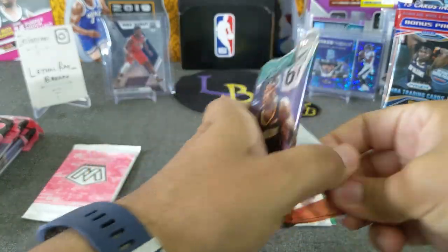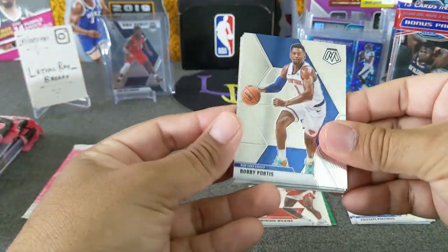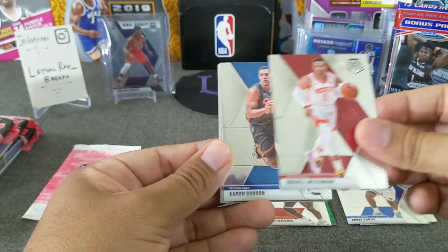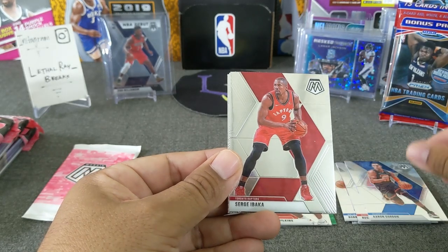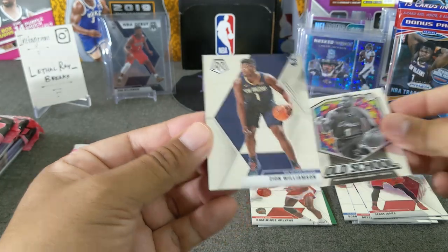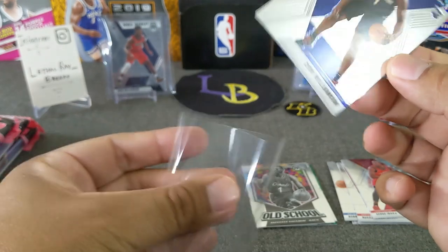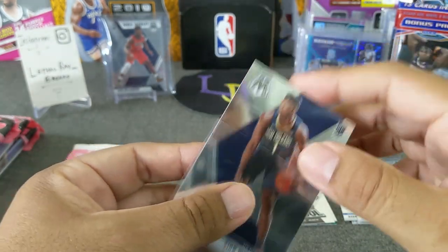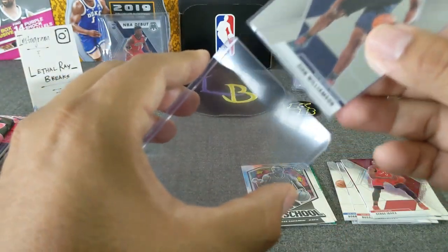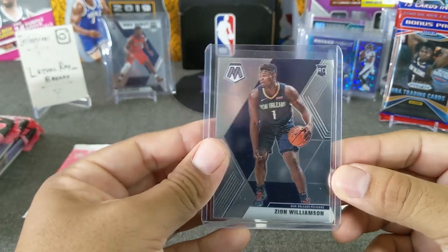Pack number two. We've got Bobby Portis with those crazy eyes, Russell Westbrook, Steph Curry, Ibaka, a old school Anthony Hardaway — and there he is! Boom! Banger! Zion base — what we're looking for! There it is. He comes out. Very nice. Let's go ahead and sleeve this guy. Very nice, Zion base, looks pretty clean. Let's put this one up here.